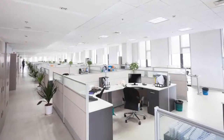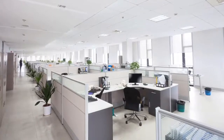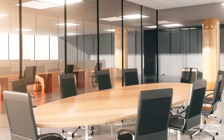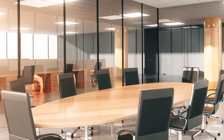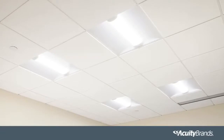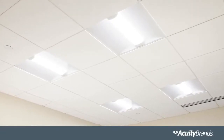Retrofitting fluorescent fixtures with LED saves energy but often requires the implementation of lighting controls. Pulling new wire can be a hassle because it's labor-intensive and can be a costly upgrade. But now with nLightAir, upgrading the space is a breeze and we're going to show you how easy it is.